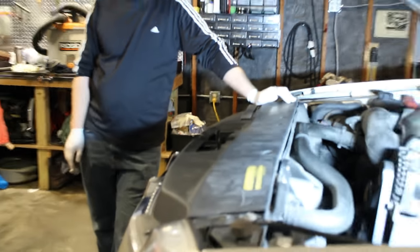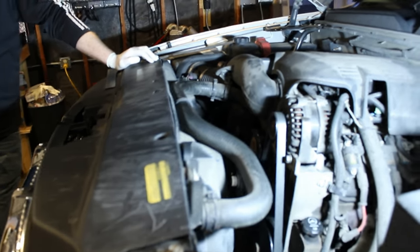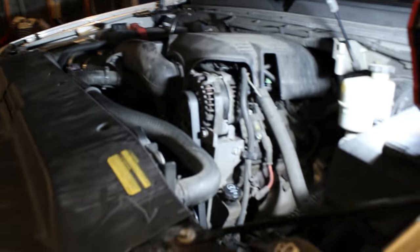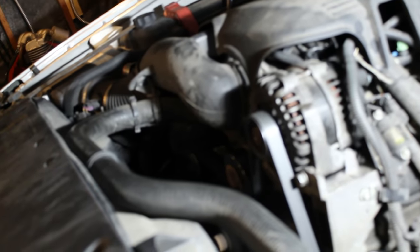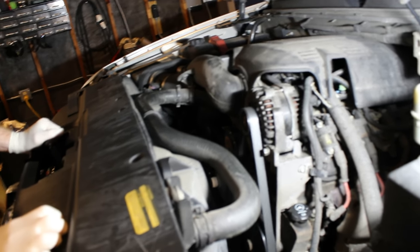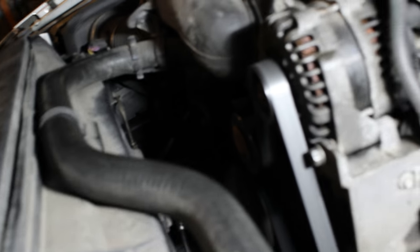Today we will be working on a 2007 Escalade with approximately 160,000 miles on it. It's got a really bad serpentine chirp, and this is what it sounds like. As you can tell, it has a very annoying chirp sound and we're going to try to figure out why.